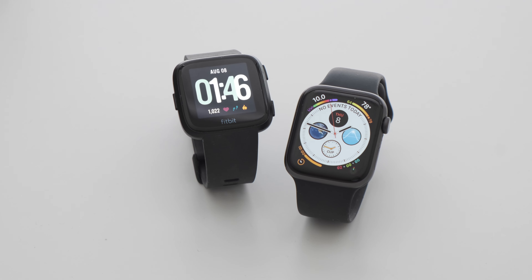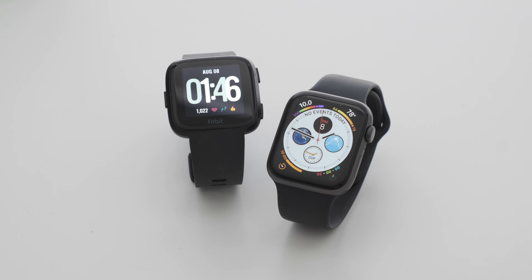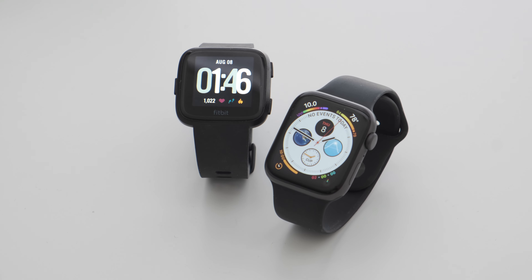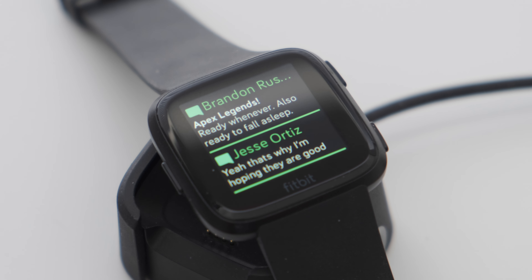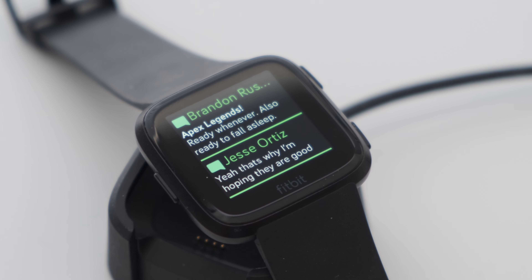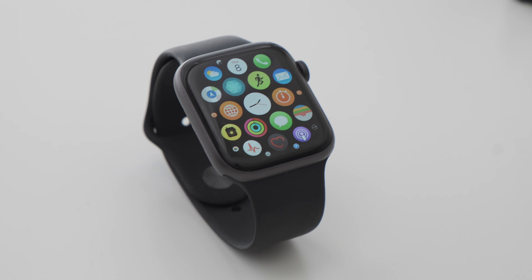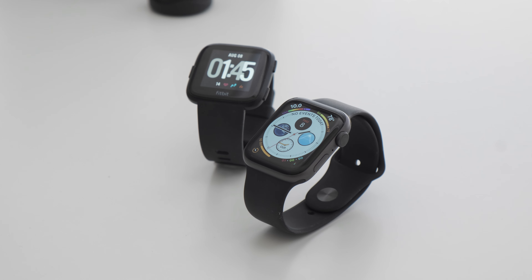While design may be similar in some ways, the displays are a completely different story. The Versa's screen looks outdated when compared next to the Apple Watch Series 4. It's not a terrible screen by any means — it's big enough to see all your information and text is legible — but the Apple Watch's OLED display and higher resolution screen looks a lot nicer with better color reproduction, deeper blacks, and less pixelated visuals compared to the Versa.